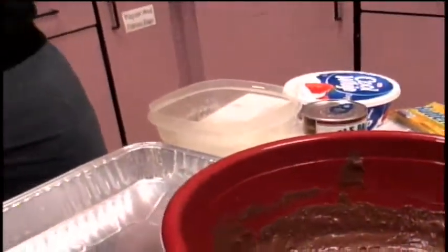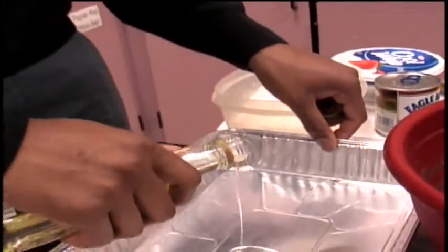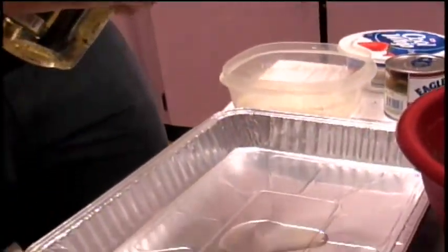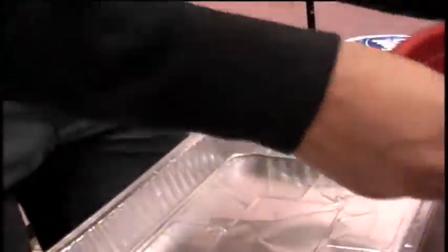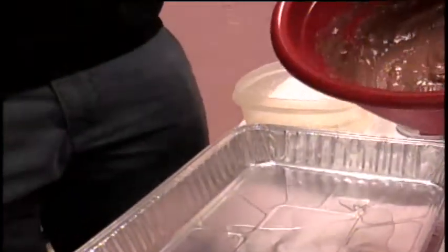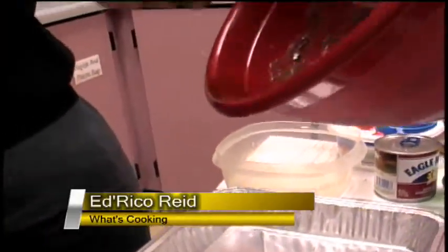Now you want to pre-oil your pan so that your cake doesn't stick to the bottom of the pan. You don't have to use that much because the oil will spread itself. I've already preheated the oven to 350 degrees so your oven will already be hot and ready to go.